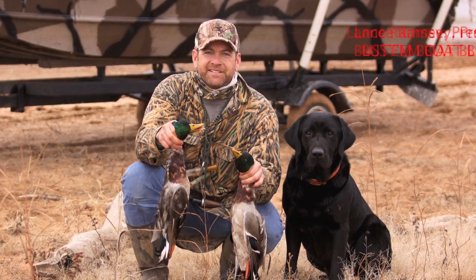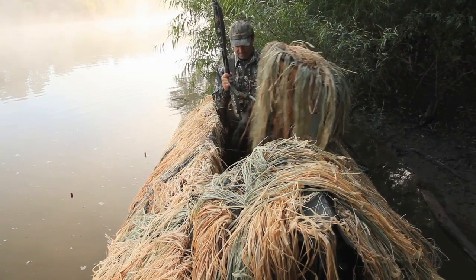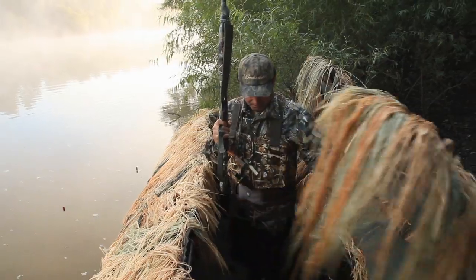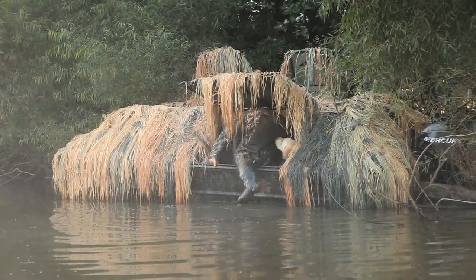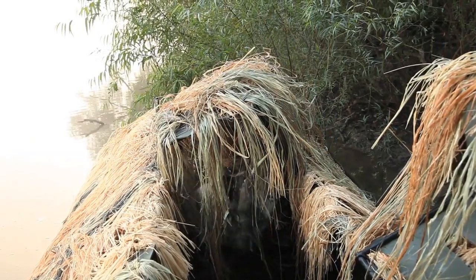Nearly 20 years ago, my brother Lance and I set out to create a removable hard shell boat blind that could stand up to serious use and duck hunting abuse. Over the years, Lance has continued to modify and perfect the original design with features like the hydro lift cargo doors and overhead flaps, but the basic concept has remained the same.